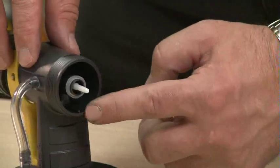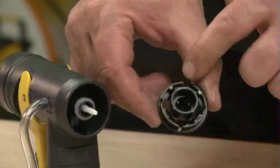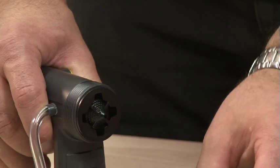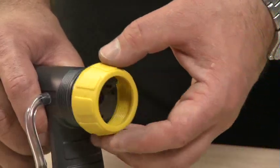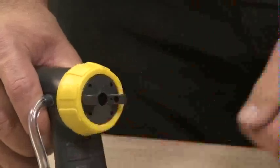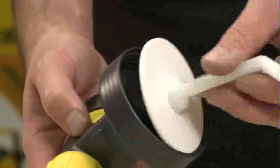In the front of the gun housing we have a little key. That key needs to locate with one of the slots around the outside of the fluid nozzle — it can go on in any one of those slots. Slide it on and turn it around until it locates, then push it on. Next is the air cap, which can go on in any position. Then the lock nut goes over the top and we screw it on, but not so tight that we can't move the air cap. The rigid suction stem goes back in — push that straight in — and then the bowl screws over the top.